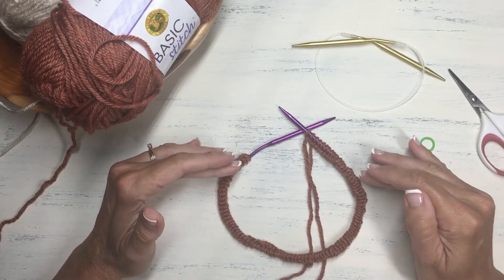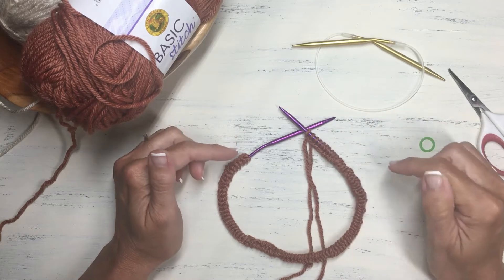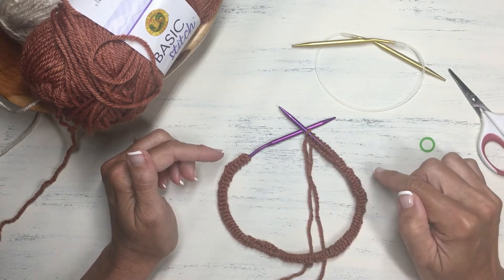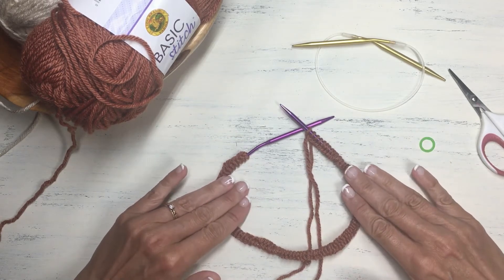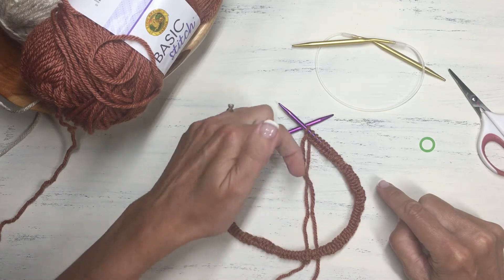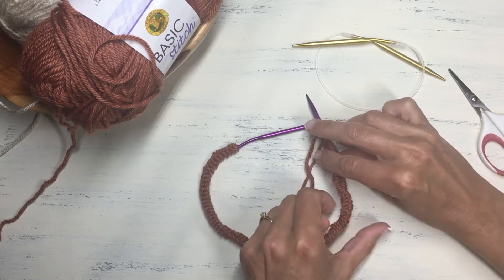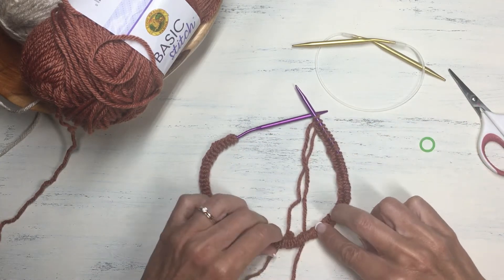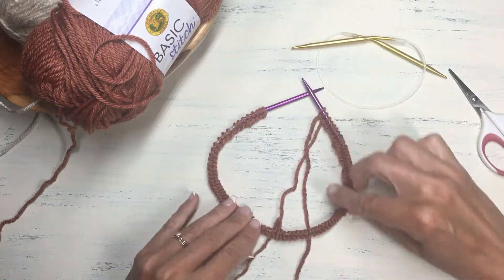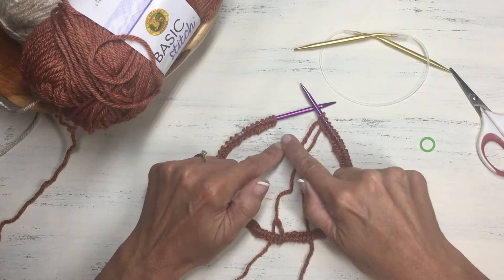Now that we have cast on the appropriate number of stitches onto our circular needle, we are ready to join the stitches together to work in the round for the brim of our hat. But before you do that, you want to make sure that our stitches are not twisted on the needle. Lay your needle down on a surface and check to see that the cast on ridge is pointing towards the center of your needle — make sure all the stitches are not twisted around the needle. Now that's all pointed to the center and I don't have any twisted stitches, I'm ready to join the stitches in the round.